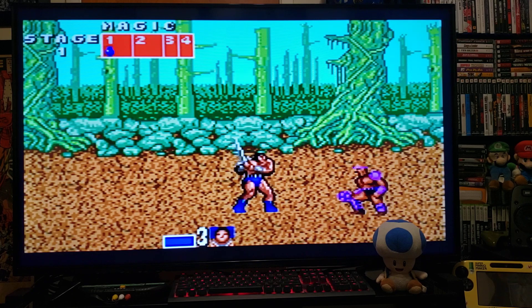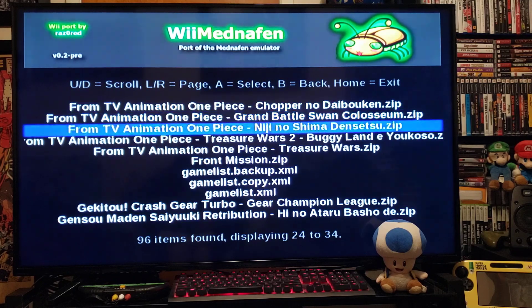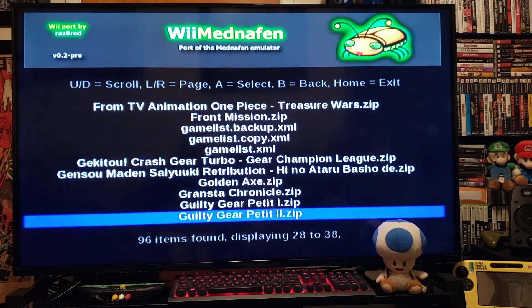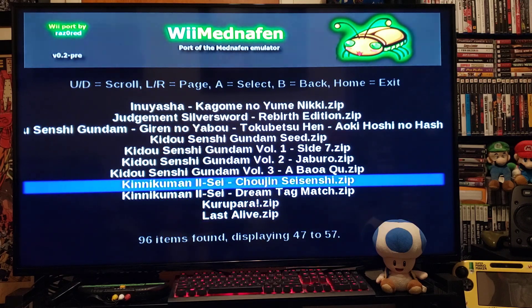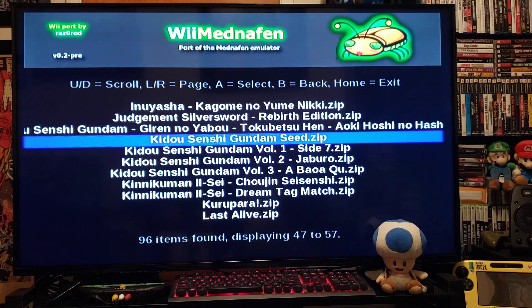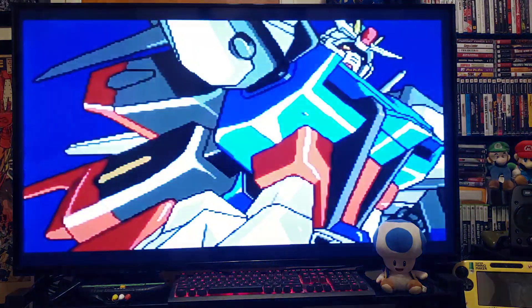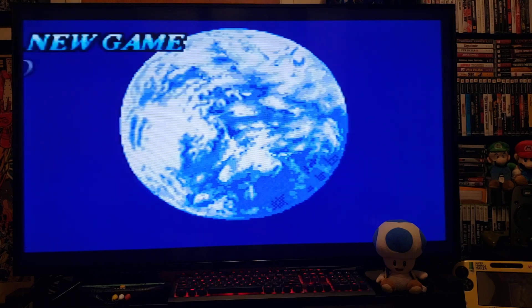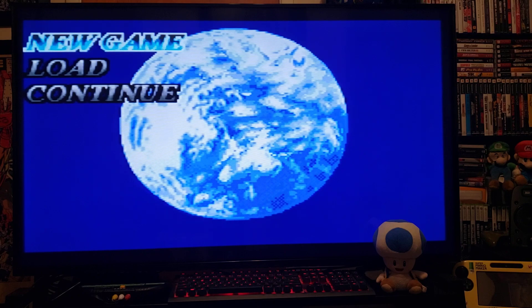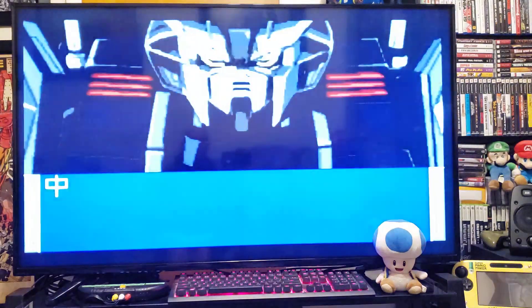Now to load another game, press Home. Go down to Load Game and then just pick a game from the list. We'll try this gunman one.